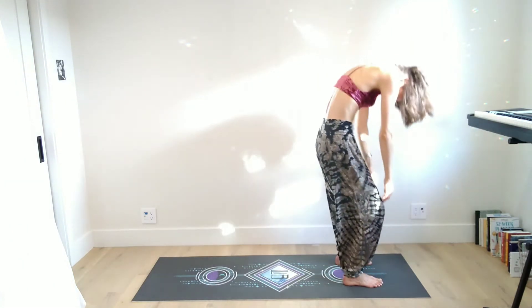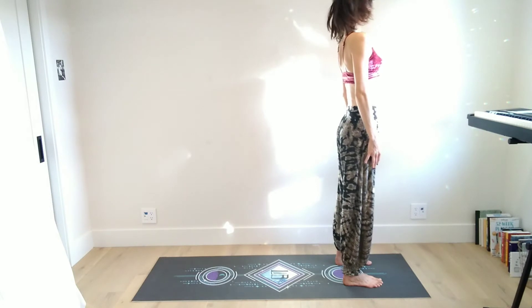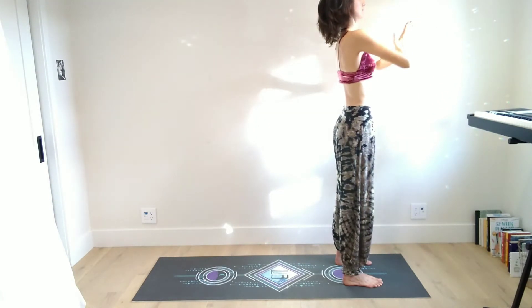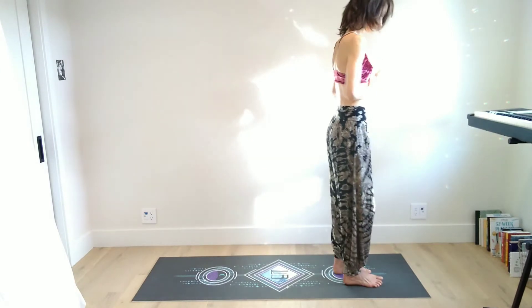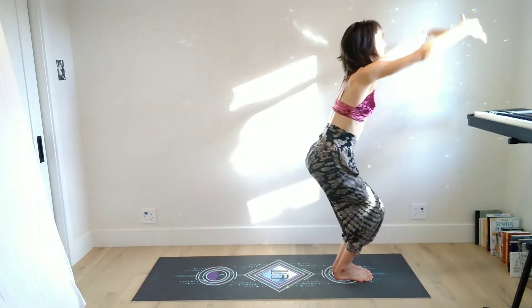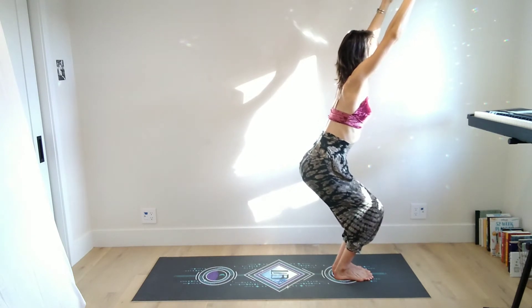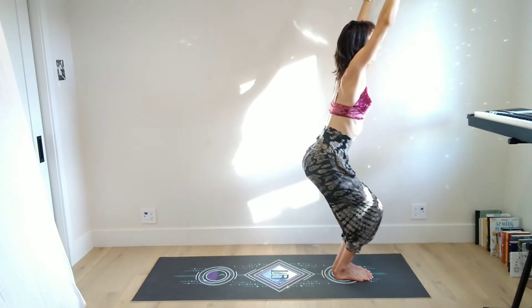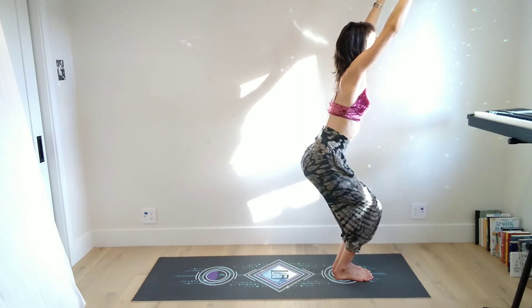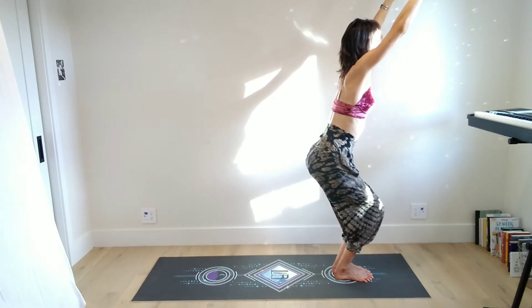Inhale halfway lift and then exhale forward fold. Bend the knees, round the back, roll it up. Inhale reach the arms up, and exhale hands to heart center. We'll start sun salutation B with the feet together in chair pose — bend your knees and sink your hips down low, almost like you were sitting on a bench behind you, with arms up by the ears but not so much that the neck feels scrunched. Relax the shoulders away from the jaw.